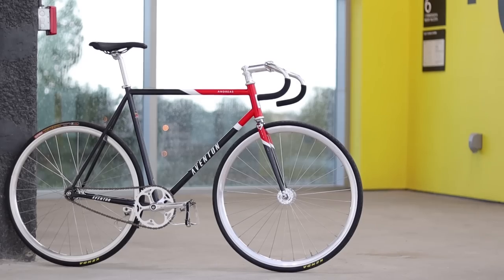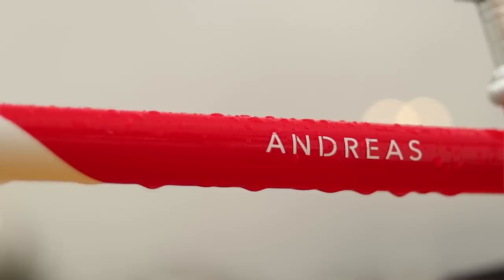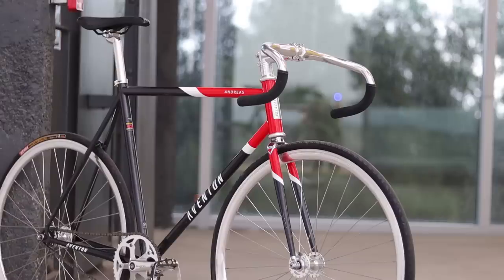That is an awesome-looking bike. These are just my first impressions of the bike — they are far from conclusive, and a lot of my opinions may change when it's time for the full review. The Andreas is Aventon's foray into the entry-level steel fixed gear, and the way that they specced it and positioned it looks like they're trying to take on the Kilo TT Pro. So here's what I see that the Aventon Andreas does better, similar, and worse than the Kilo TT Pro.